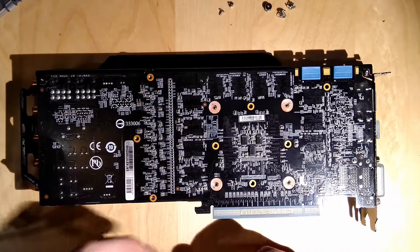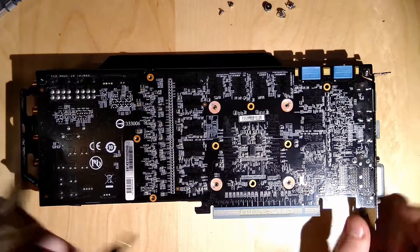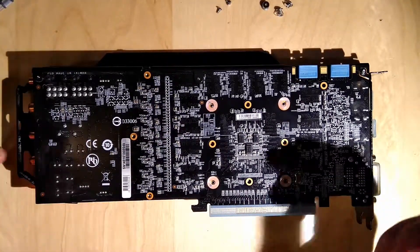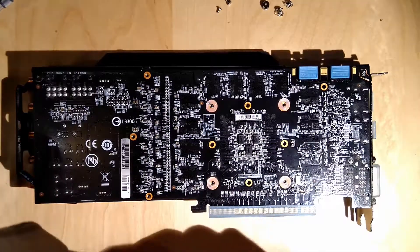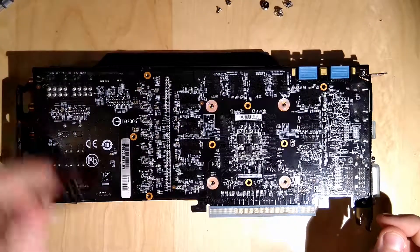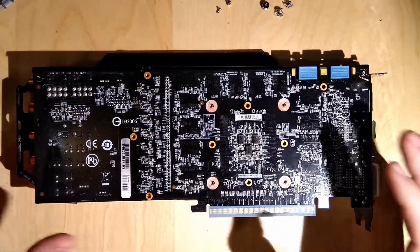Let's just pretend that the card still works or that I can reuse all of it - I might be able to reuse like 90% of it, so basically the same thing. I'm gonna stop talking now. What we did right now - we took all the screws out and now the whole heatsink should come off.